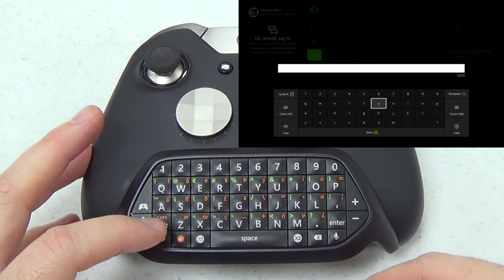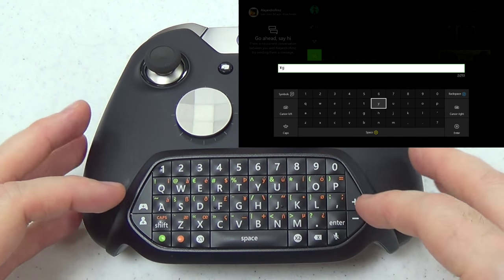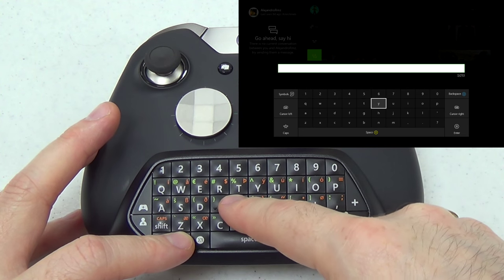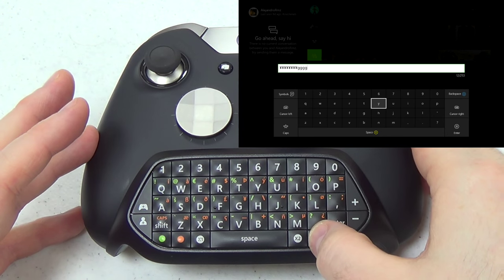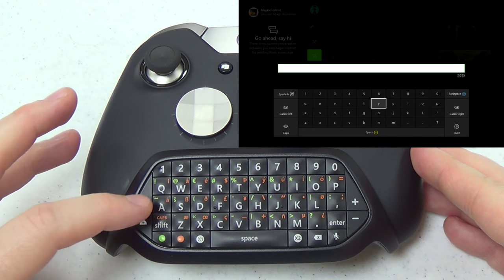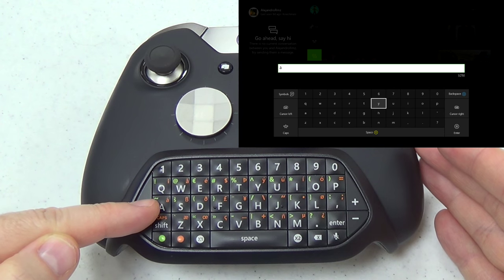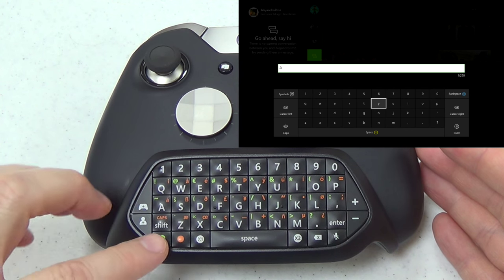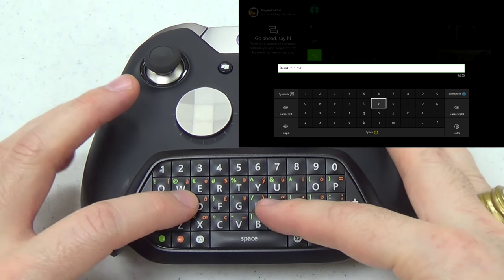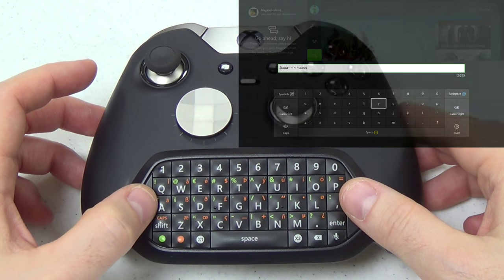The way the green and orange buttons work is really nice — you can just hit them once and that'll perform the function once, then the next keypress comes out as the regular letter. If you wanted to type a bunch of the same special character, you just hold orange and hit the character. I have discovered one bug with the chat pad at launch: the tilde symbol on the A button. When I hit green and tilde, it actually performs the orange function instead. But if I hold green, I can still get the tilde to come out — it just doesn't come out the first time like it's supposed to. I've tested every other key and the only key with this problem is the tilde on the A button.